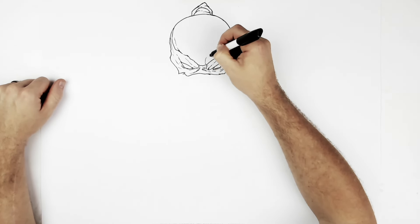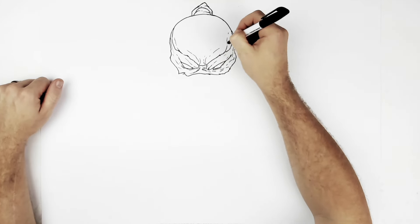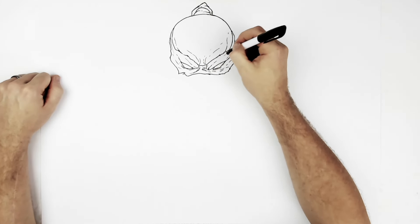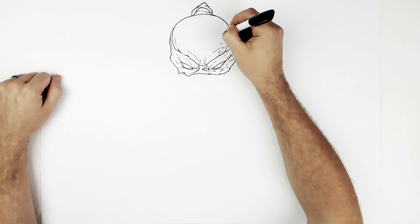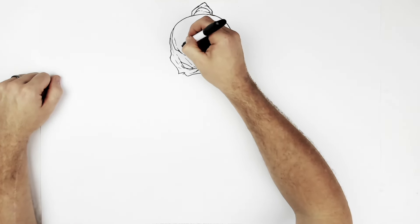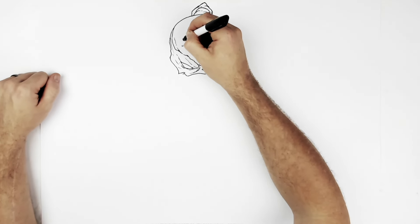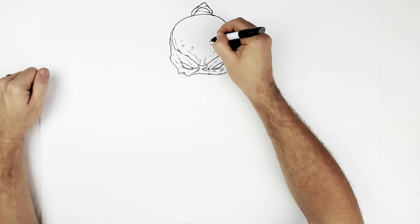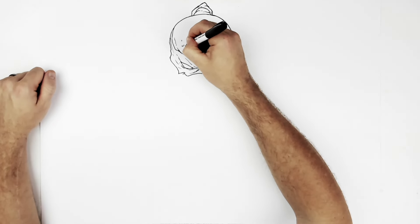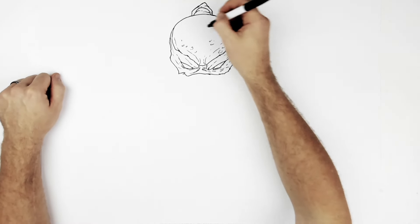And then because he's a reptile - they like to draw in these kind of... amphibian? Reptile? Amphibian? What's a turtle? Amphibian, I think. So he's got like scales and stuff on him. You want to give it some texture, not too much. That'll do mostly.